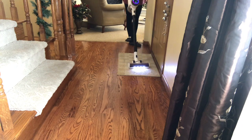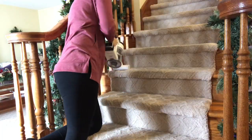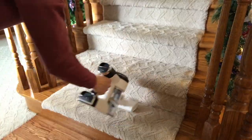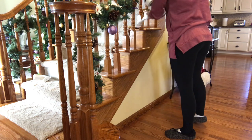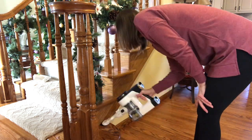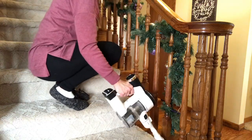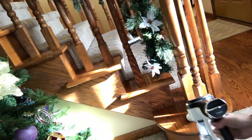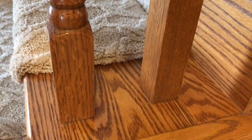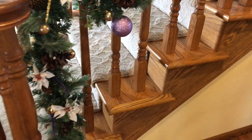Before I go any further, I do want to mention that this is not sponsored in any way, and I would never review something and give you false data — this is just what I truly think of this vacuum. One of my favorite things about this is that it fits perfectly between the spindles on my staircase. With my other vacuum I always had to swivel it and use my hand to get the dust, but this way I can just do it with the tool itself and it works perfectly. Here's a close-up shot of my staircase — it really does pick up the dust, dirt, and hair.